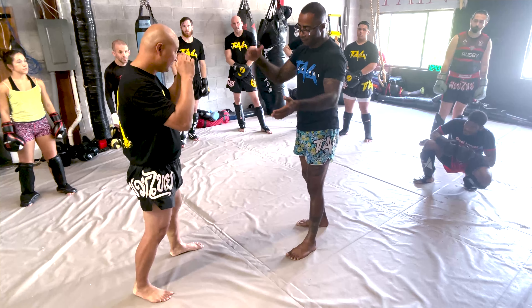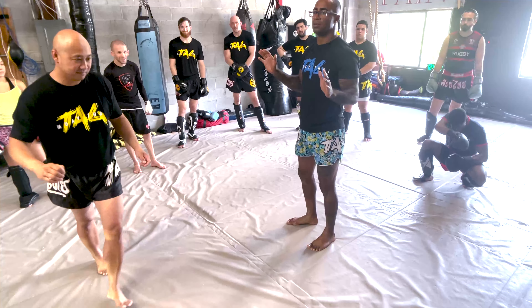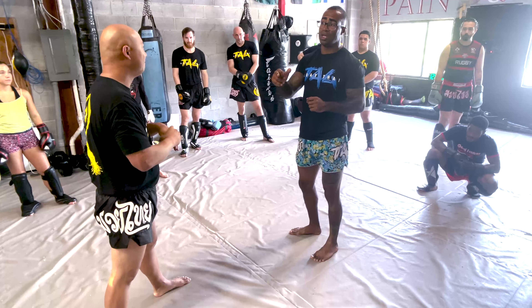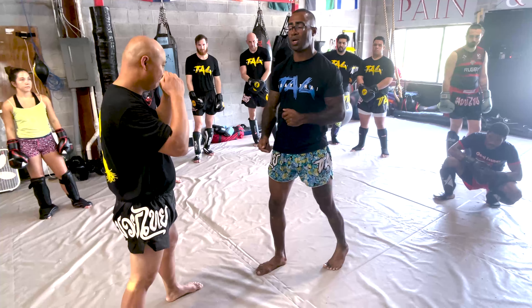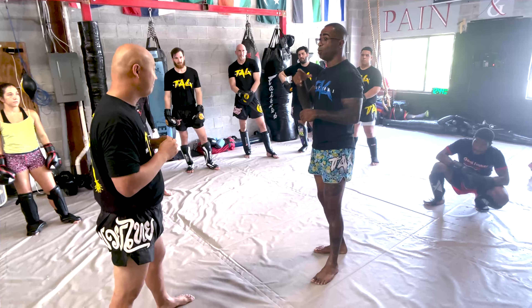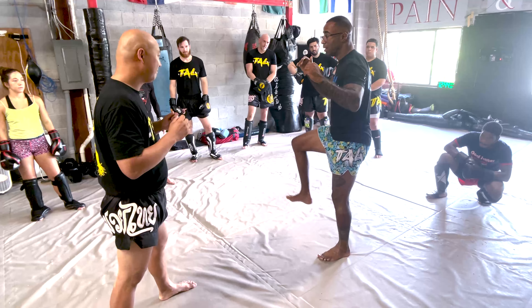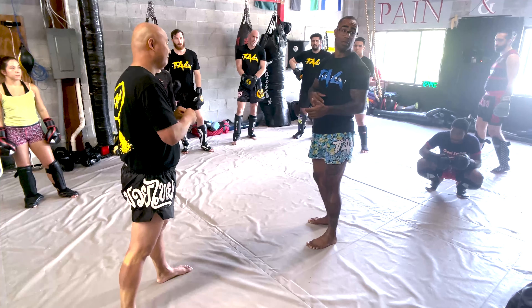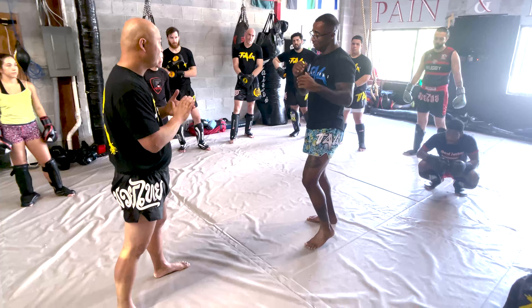From here — easy. So remember: don't switch, and don't step forward to try to kick with your shin. Use your foot. That's why you don't switch. If you lose timing, check. And if he checks when you kick with your foot, you break your foot. So just kick.